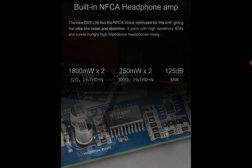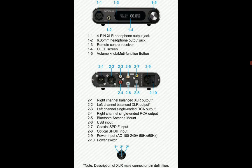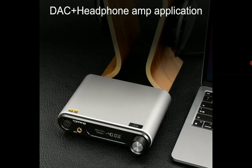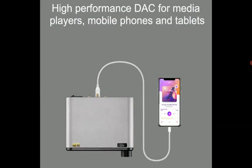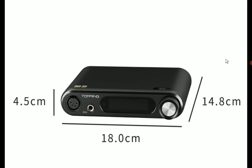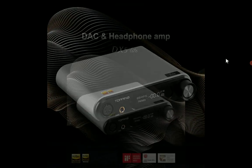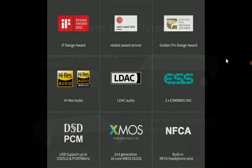The DX5 Lite is going to have incredible sound quality because of the audio circuitry redesign inside it. It is also smaller than the previous model, the original DX5. The company says the Lite promises the same trusted performance as the original, with the key difference being that it does not come with MQA decoding, whereas the original did.